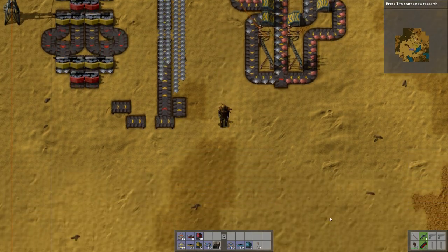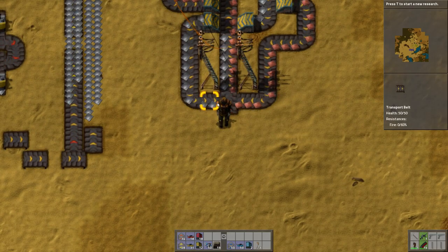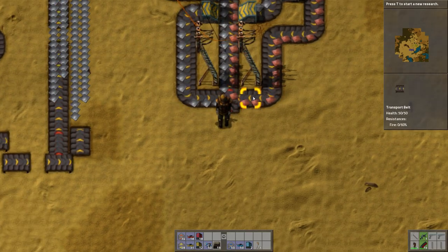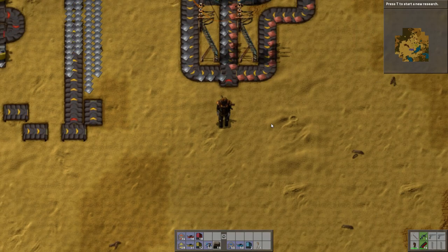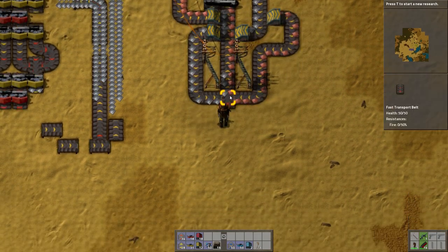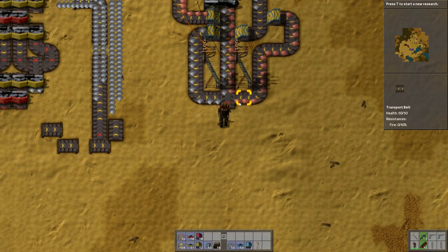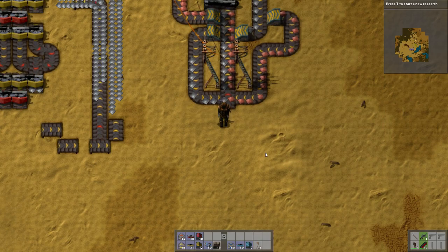Next, you've got side loading. As you can see here, we've got iron plates coming on the left side and copper plates going on the right side. When you side load, the bit that you're loading onto, you always want that to be a faster piece of belt, because otherwise you end up with issues, cloggage, and lower throughput.